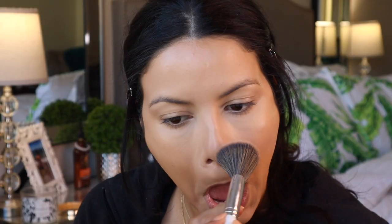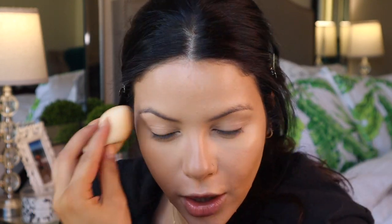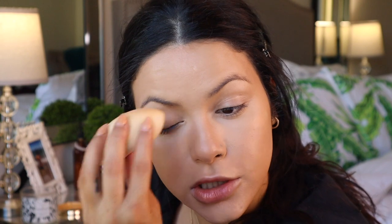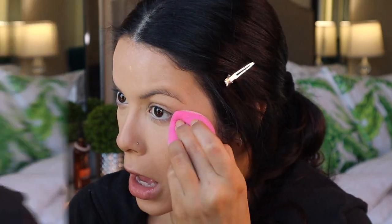A little bit on the nose too, and then I'll take the beauty sponge and blend out any harsh lines. I'll go over that concealer since it's starting to crease just a little bit. Then taking my Laura Mercier translucent setting powder and another beauty sponge, I'm going to set that, also with the Morphe setting spray, and set the under eyes. It always amazes me the difference that powder makes.